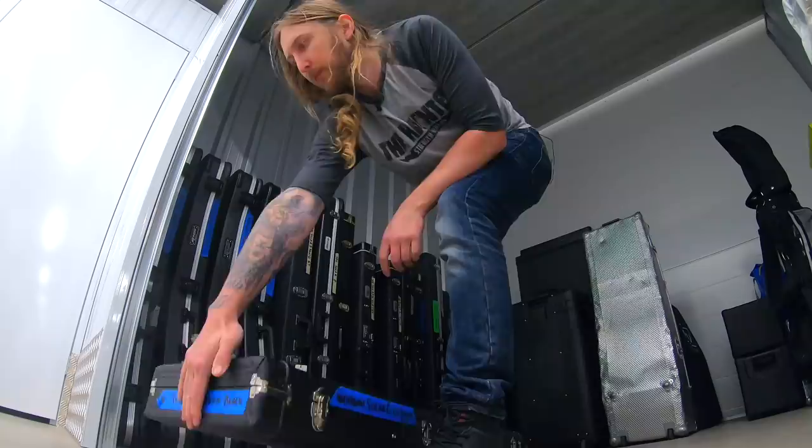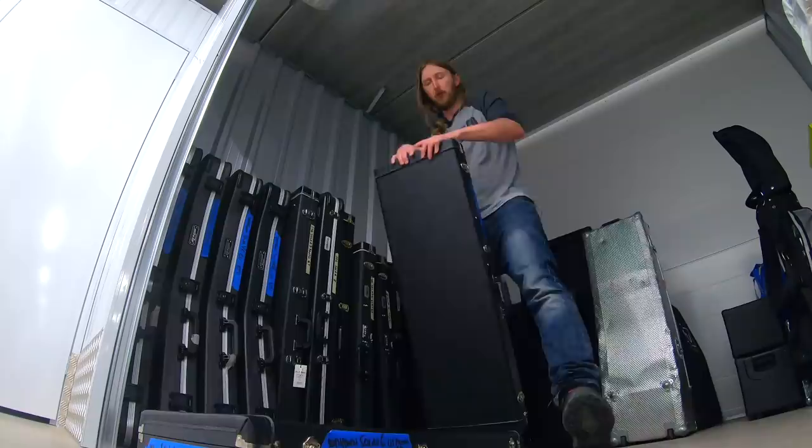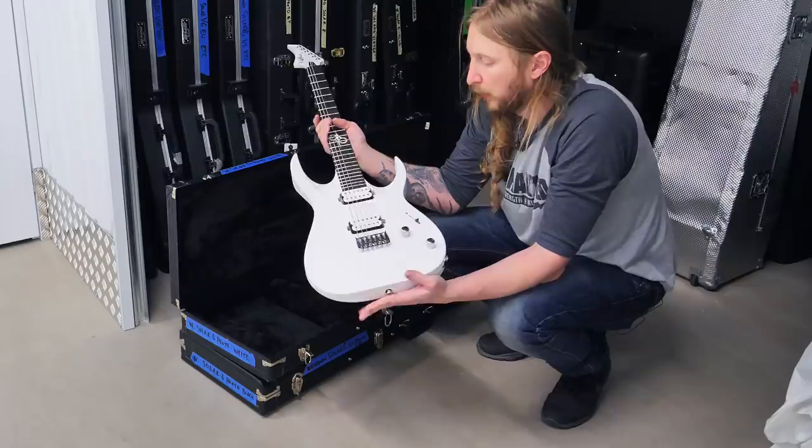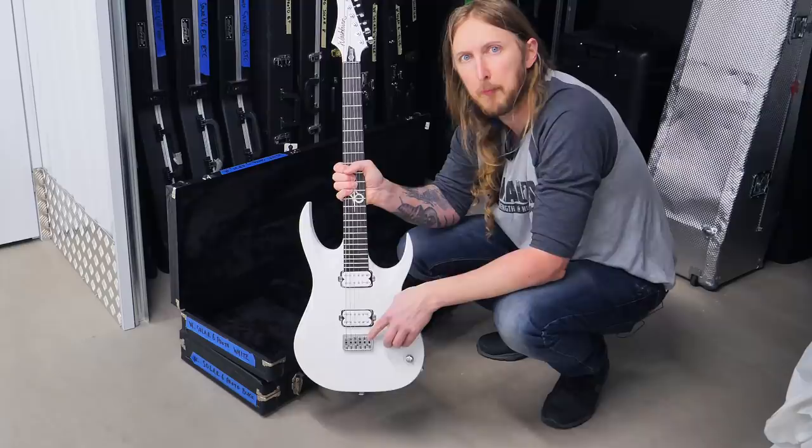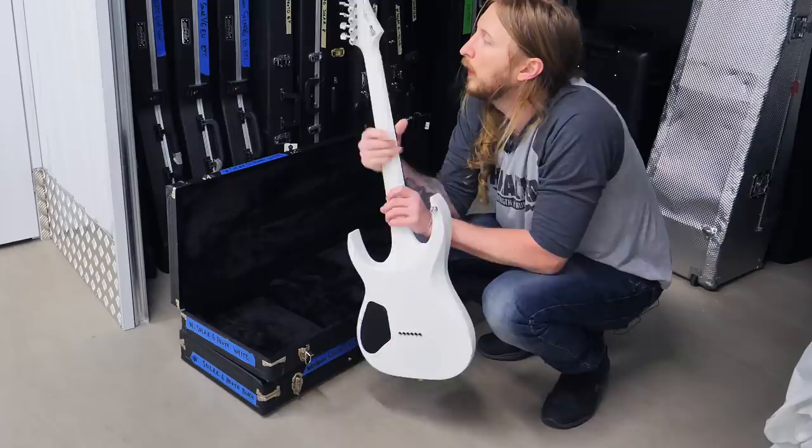This says Solar 6 Prototype White. So this is a strictly white US prototype guitar, very bare bones. It has the Hipshot Bridge, Seymour Duncan Custom 5 Alnico, and Sperzel locking tuners. It sounded really nice.